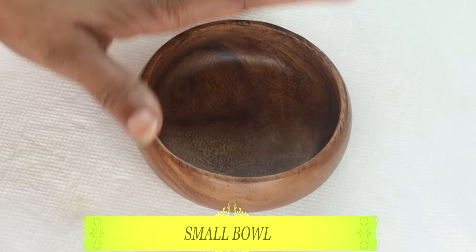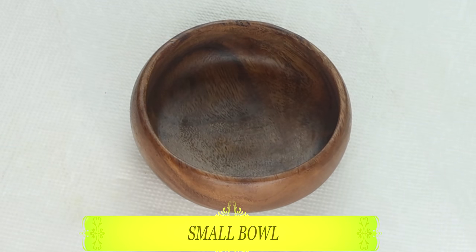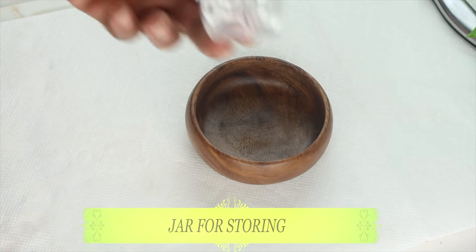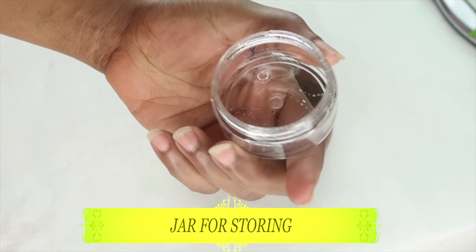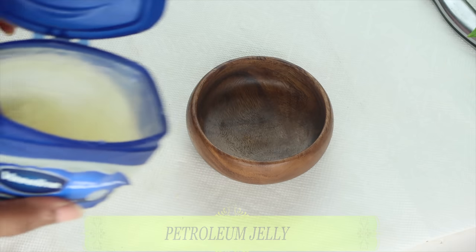To make this remedy, you're going to need a small jar — preferably a wooden jar or a glass jar — and you're also going to need a small container with a tight cover for storing the remedy.